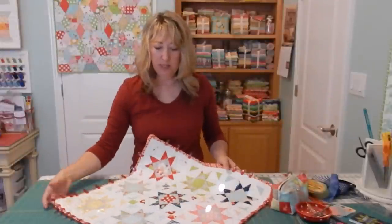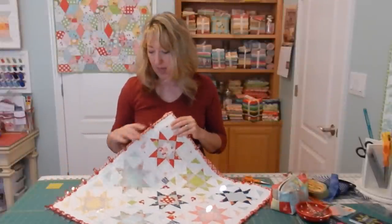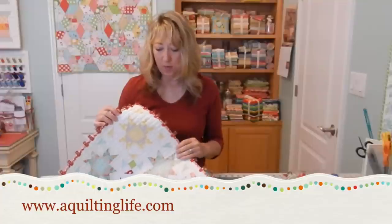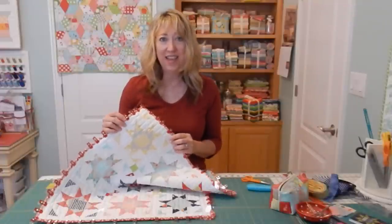I hope this binding tutorial has helped you. It's always fun to turn the quilt around and look at the front side to get an idea of what it's going to look like once the binding is sewn. Thanks so much for stopping by, and if you haven't already, please subscribe to my YouTube channel.